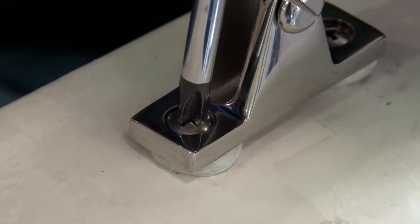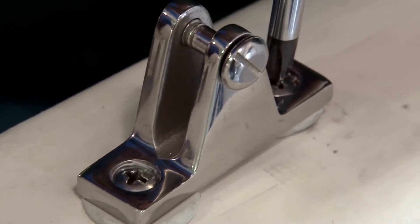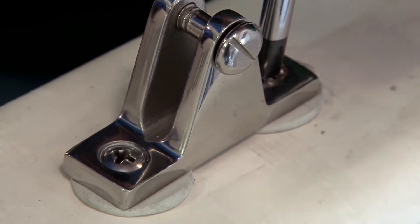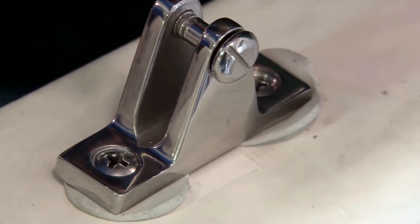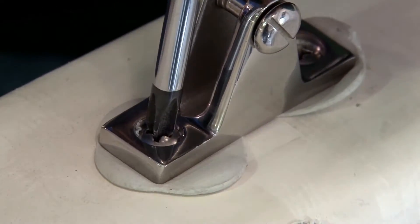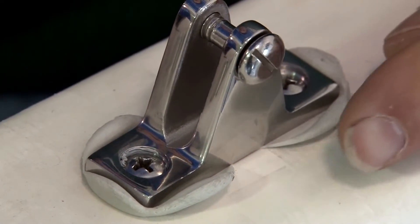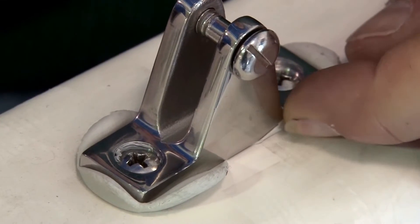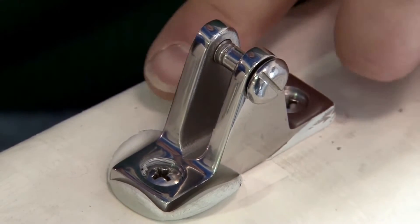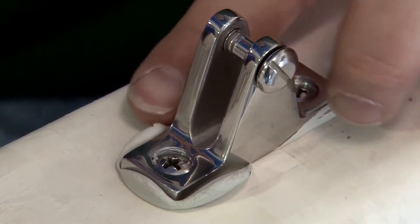As Brian tightens the screw to secure this deck mount on the boat, you'll notice the butyl tape is expanding and being pressed out from underneath the fitting. It'll fill that cavity we created and create a water-tight seal. The recommended temperature for application is between 30 degrees Fahrenheit and 200 degrees Fahrenheit. For best results, apply at room temperature. If it's too cold, you can use a hair dryer to warm it up, making it usable in colder climates.